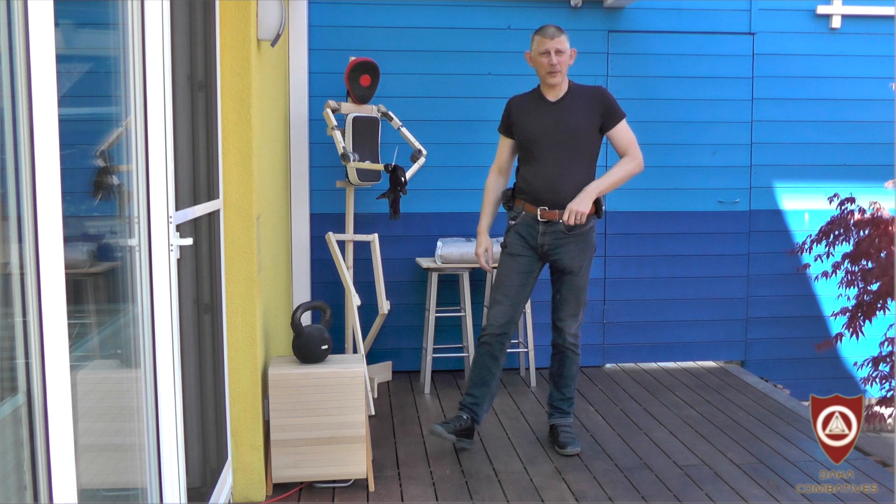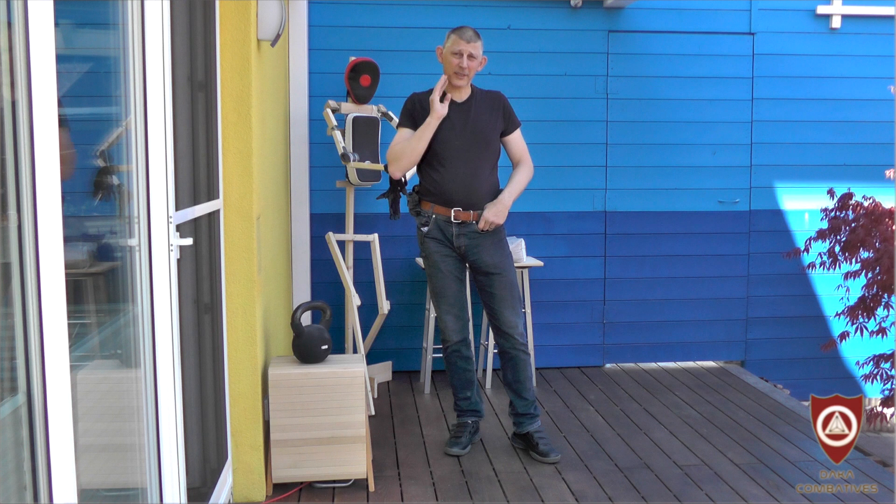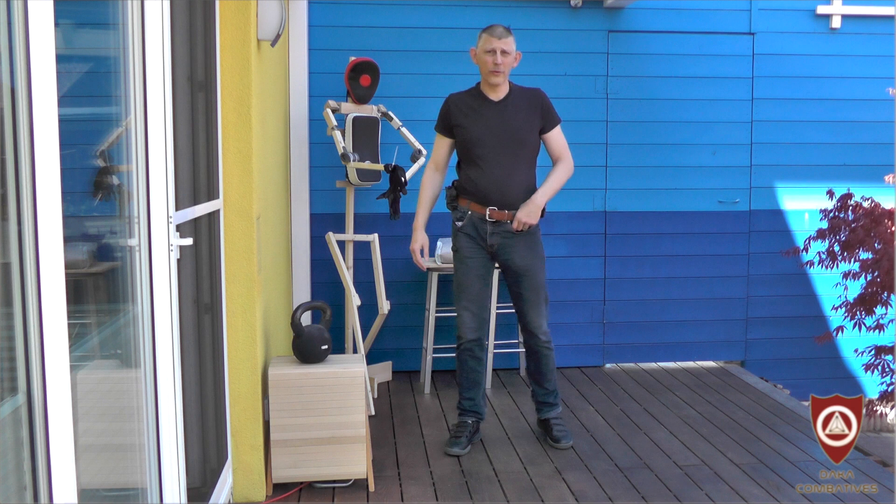Hello there, my name is Martin, and welcome back, or welcome for the first time. This is the second part of the Xingyi Kuntao Silat series, and we are again dealing with the first route Juru.